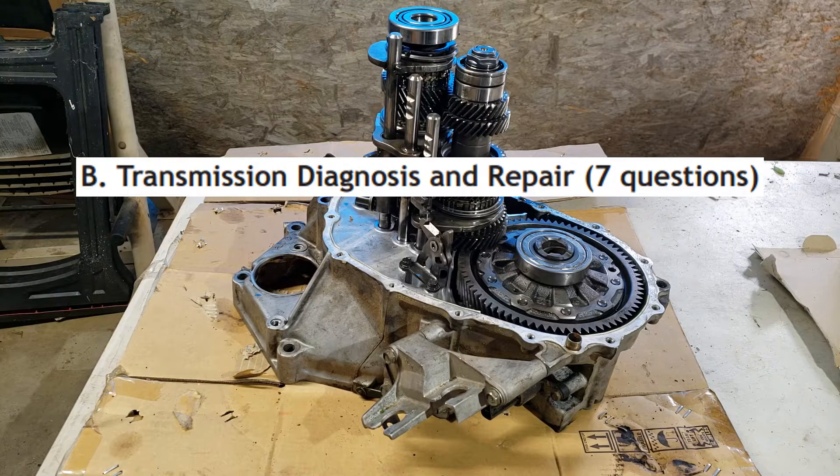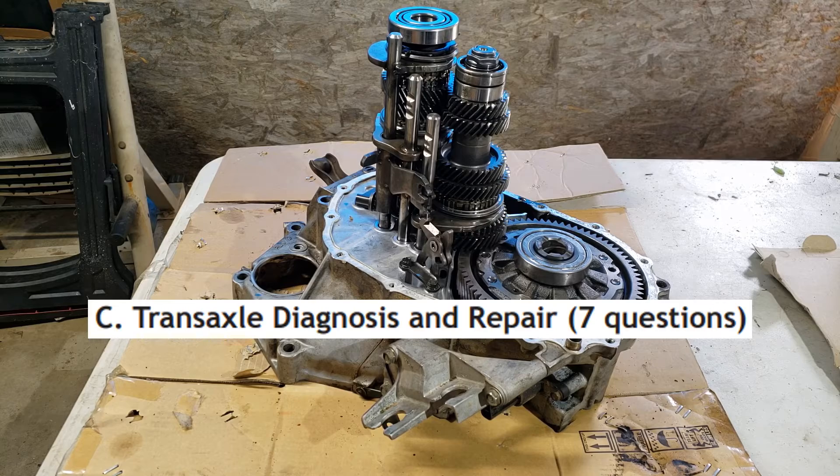There will be 7 questions on manual transmission diagnosis and repair and 7 questions on manual transaxle diagnosis and repair on the test.